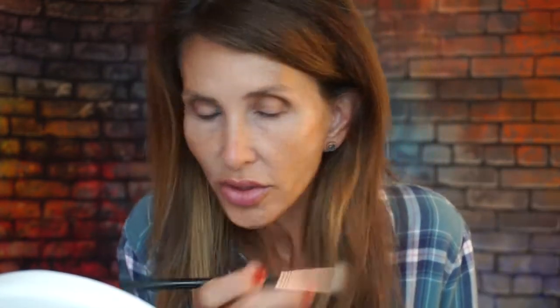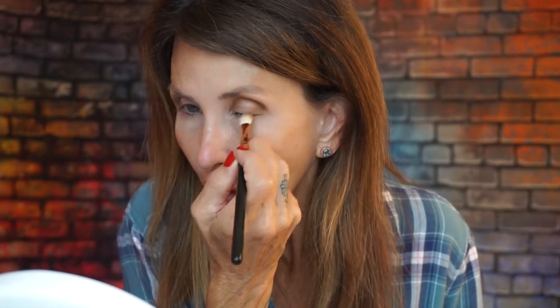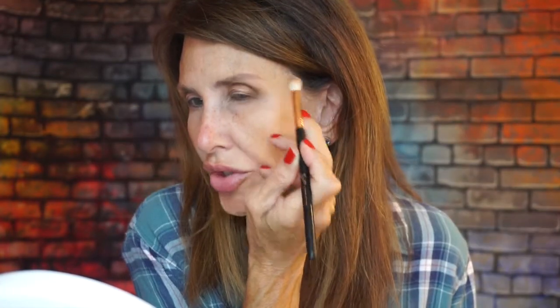This is a really warm look. I tried to find something appropriate to wear — the green top I have on is a good bit cooler, but if I have to I'll switch tops so the look appears appropriate. I'm just trying to shape that outside corner the way I want it.